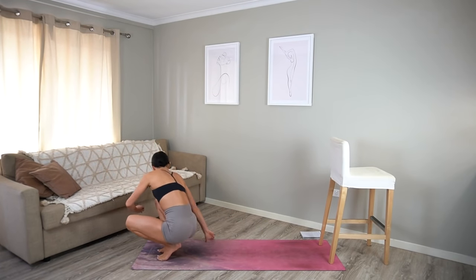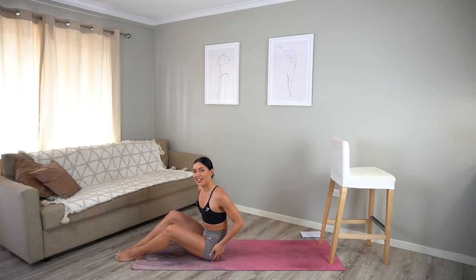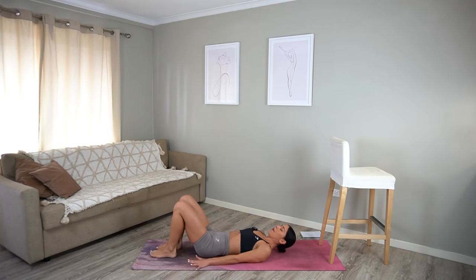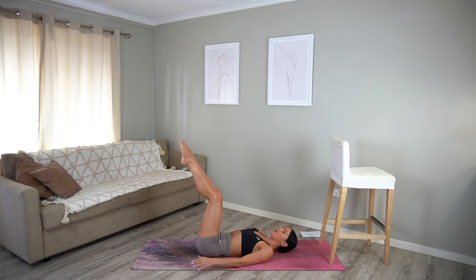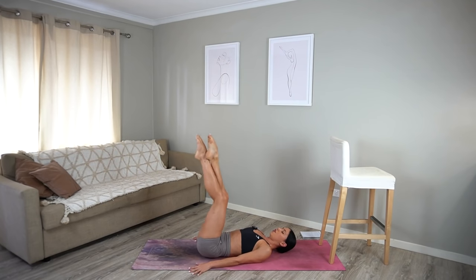For our next exercise, let's come down to the mat — giving our legs a little bit of a break. Roll down onto your back, resting your head, then imprint your spine and lift your legs to a tabletop position. Make sure your knees are stacked over your hips and just cross one ankle over the other. Let's take eight hip lifts — on your exhale, lift your hips off the floor, inhale lower. Try not to swing your legs; use the strength of your lower abs to lift your legs up. Three more, two, last one — well done.